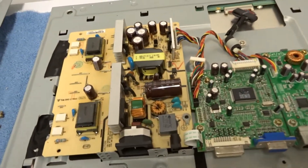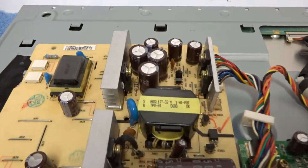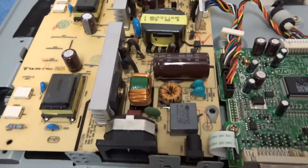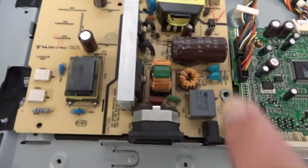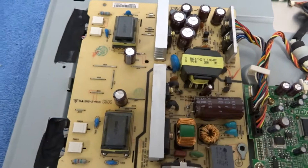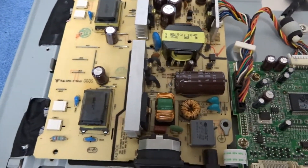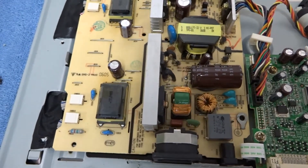Initially I expected to find some bulging capacitors because that's a very common fault, but every capacitor on here is fine. When I plug it into mains and put my multimeter across this capacitor, I do not see a charge at all — so something is preventing it from even getting power on startup.